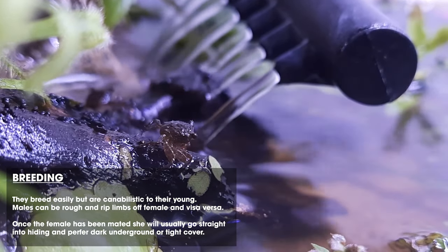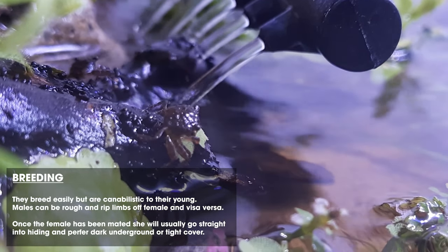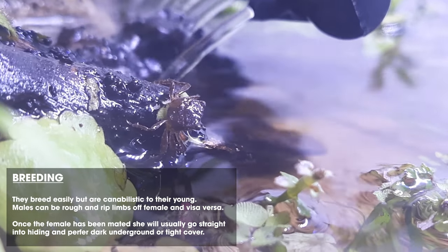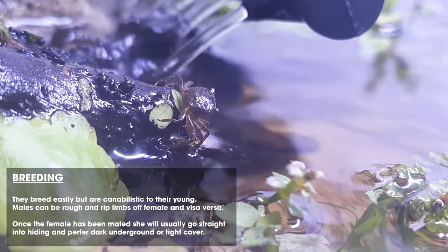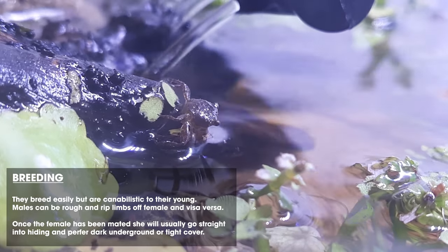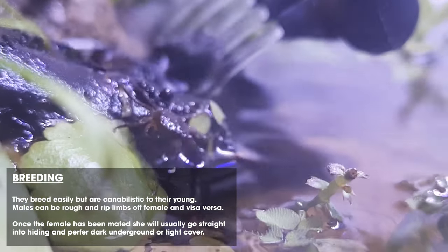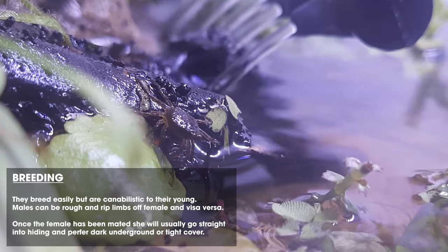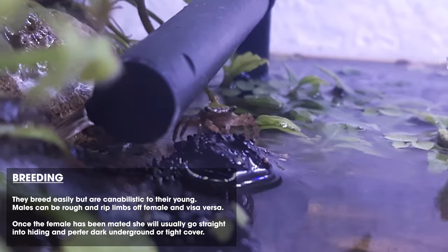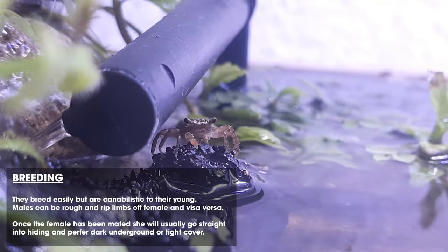This is where soft substrate comes in really handy. Generally when the female has the babies — you can have between 20 and 80 — they will usually go to the water section to give birth, and the crabs are cannibalistic. So you want to take the babies out or separate the parents as soon as possible or you will lose crabs quickly. They are very tiny when they start out — smaller than your pinky nail, less than a centimeter big — and they are quite quick and a little bit camouflaged, but they grow really slowly.